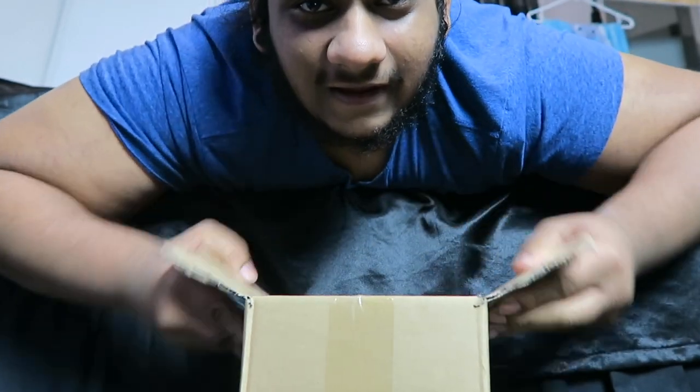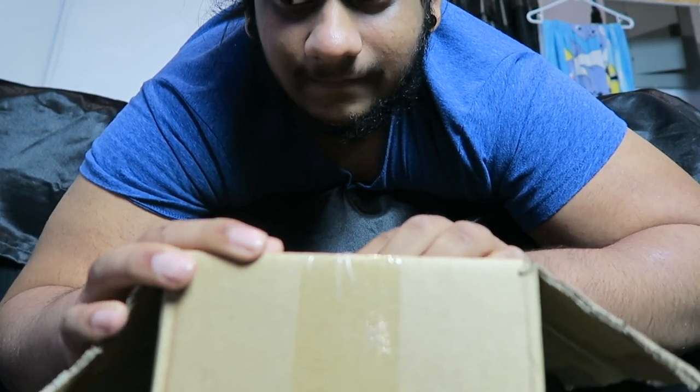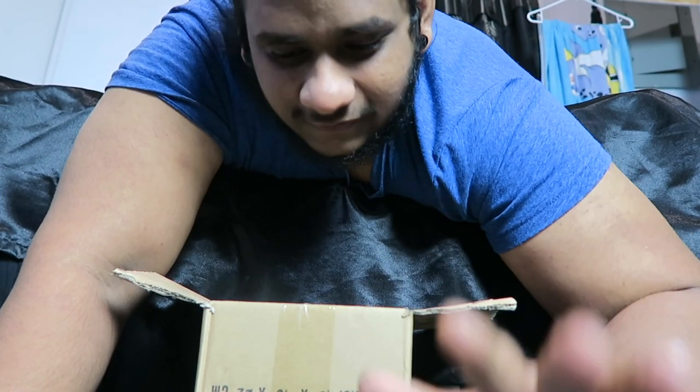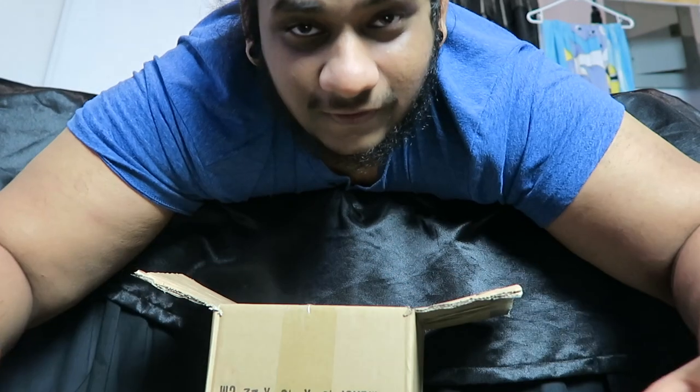I'm just looking at myself on screen and I look so weird. That's probably the first ever YouTube unboxing filmed at this angle. Share this video and don't forget to give it a big thumbs up if you're enjoying it.